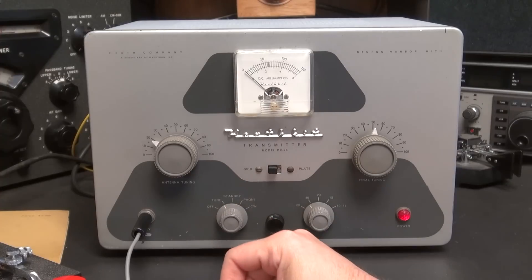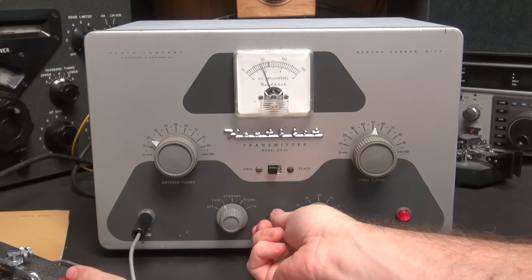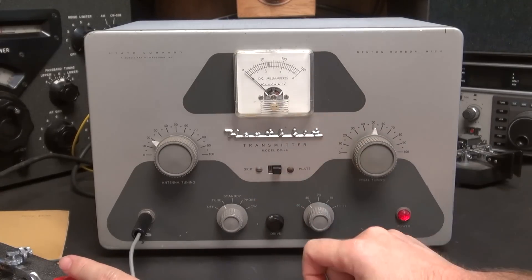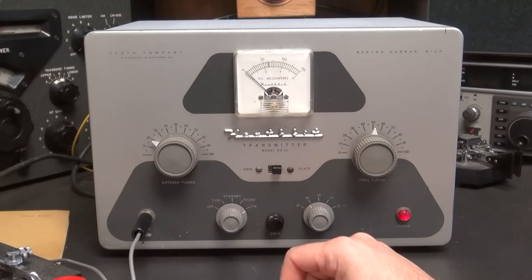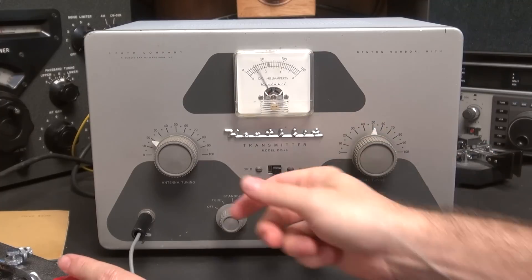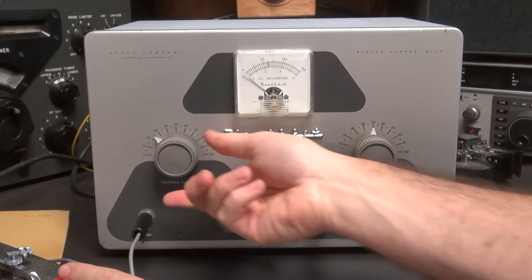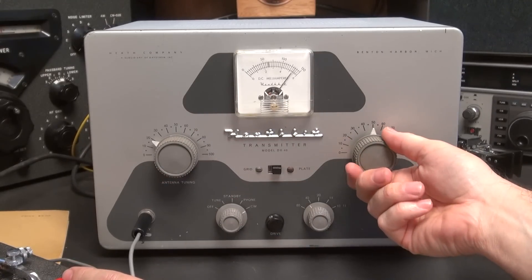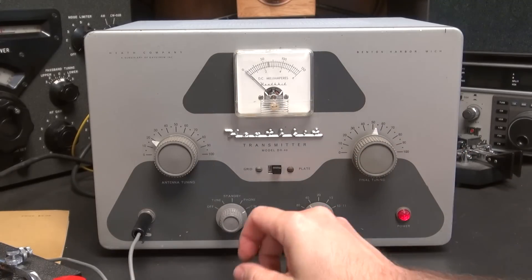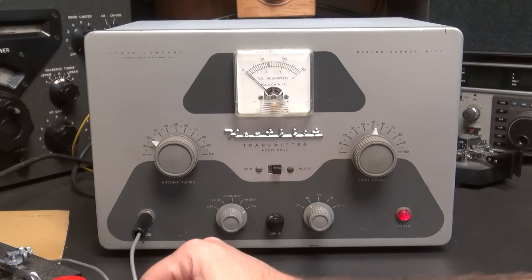Alright, so we'll go through the tuning procedures. Hit your key — there's your grid. Adjust your drive, you see them go up and down. We'll set this around 2 milliamps. Over to plate. CW — dip it. Take your loading, you can increase it and dip it. They say run around 125 milliamps. Nice smooth tuning and it's dead keying about 45 watts.